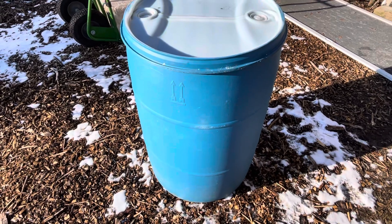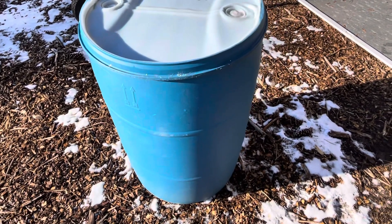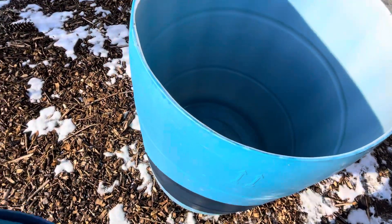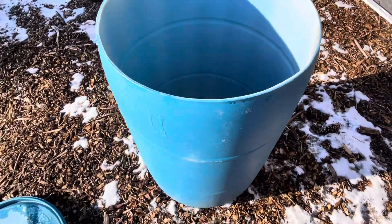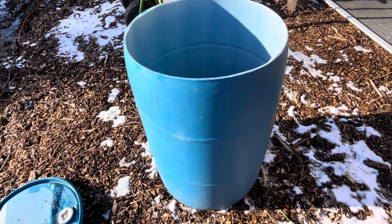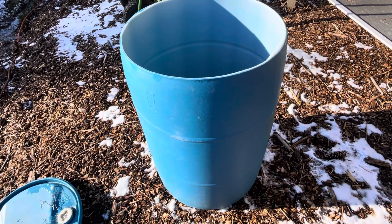We paid maybe $20 to $30 for the barrel, so for around $40 you can have a 55-gallon water system. Depending on how many chickens you have — we have a little over 100 — one 55-gallon drum lasts about a week. Those are rough estimates.